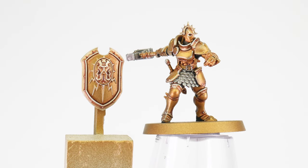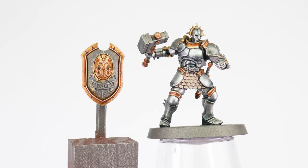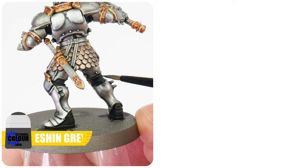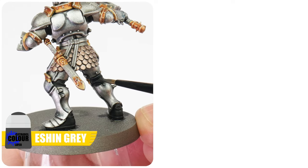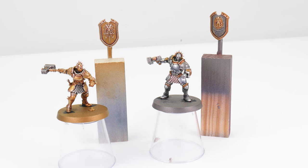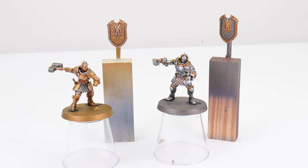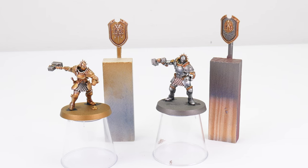And when you're done with the highlights, before we move on to the next section, let's quickly finish our black material under the armour. First use Eshin Grey to paint any raised details and edges. After this, we can use Dawnstone to really bring out the detail even more. With our Hammers of Sigmar and Hallowed Knights armour done, I now want to show you how to approach painting Stormcast armour if it wasn't metal.